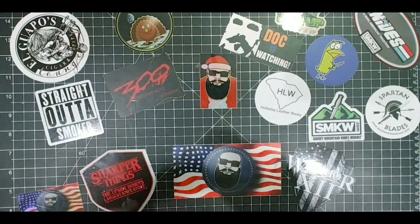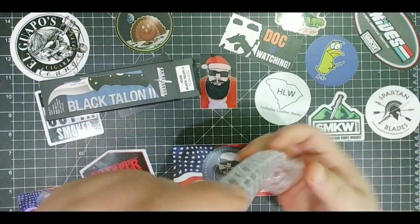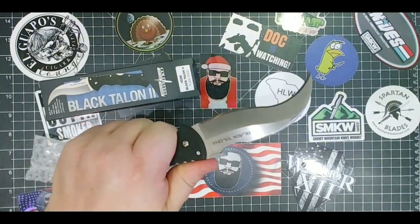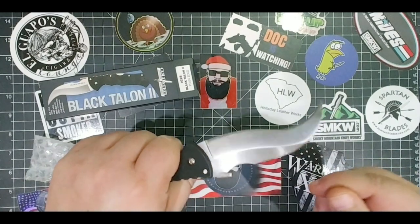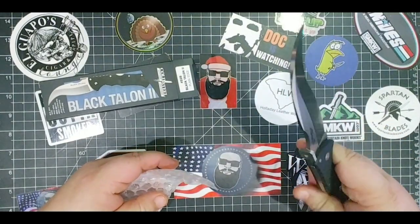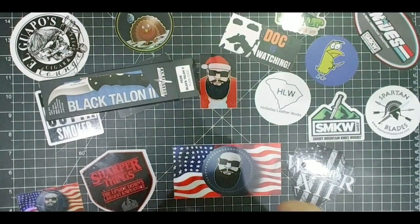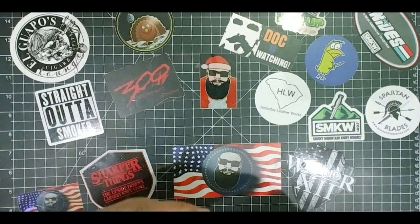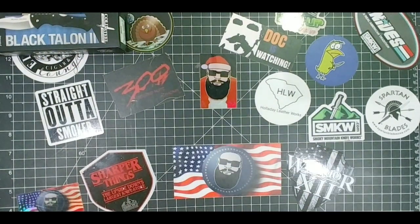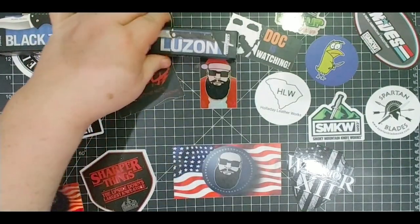The next one I got was the Black Talon in S35VN. Oh man, if you don't have a Black Talon you need a Black Talon for sure. That thing is awesome — it's just gonna tear through stuff all day long. I know I have the serrated one and I think I have the other one too. Was it the Black Talon I busted on that fork bone that one time, or was that the Tiger Claw? That may have been the Tiger Claw.